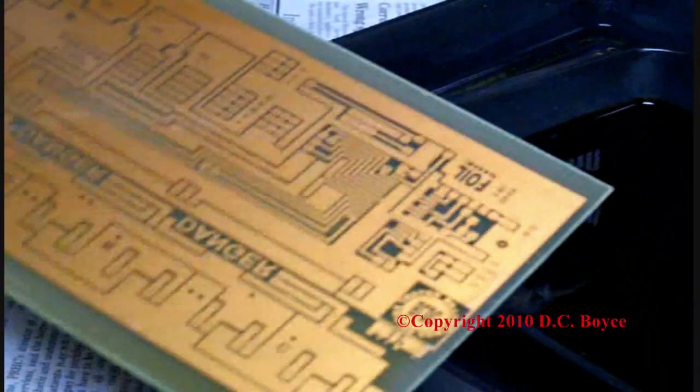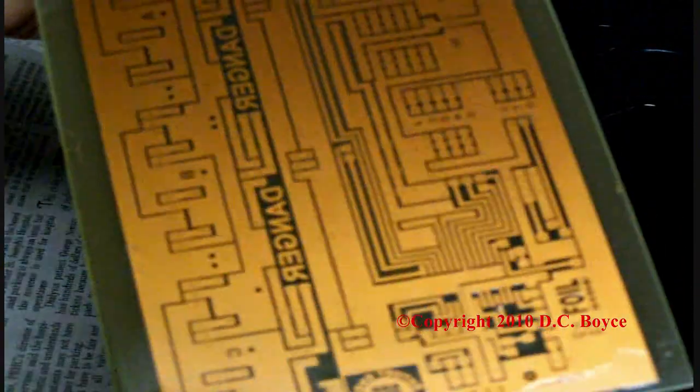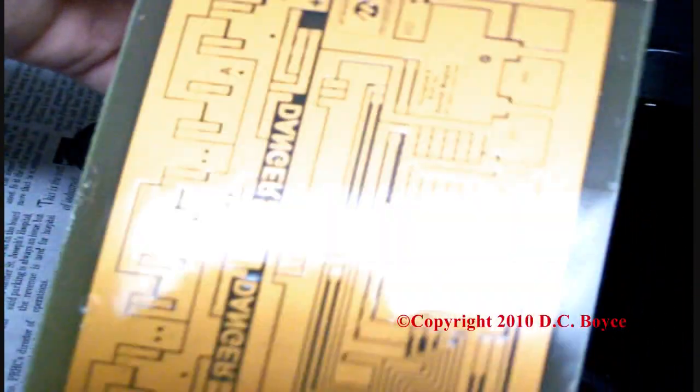It's a wrap. Let's give her a quick rinse in some cold water. Let's get this out so we won't drip into it. Lo and behold — one circuit board, perfectly created. You see that?